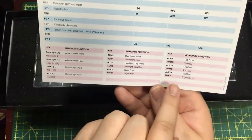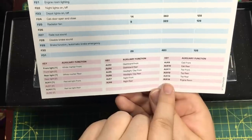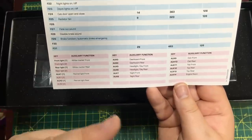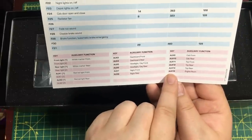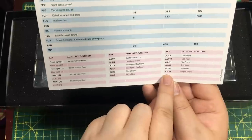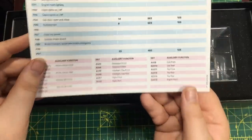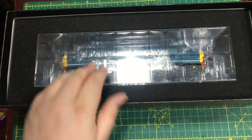We've also got the LokSound functions list, and when you look at this - 14 auxiliary outputs for lights. I've never seen that many in use on a model before. If you get the DCC ready model and want to put in your own decoder, bear in mind that to get all the lighting functions working you're going to need a 14-output decoder, which is going to be quite difficult to find, but certainly you need as many auxiliary functions as you can get.